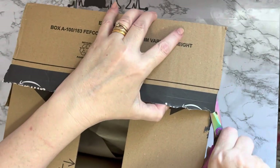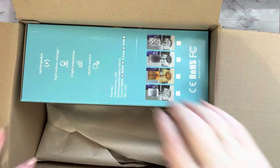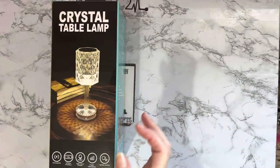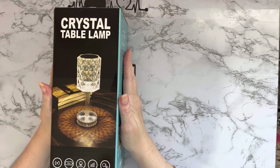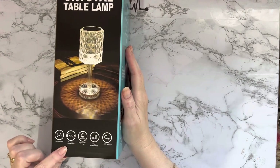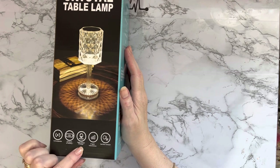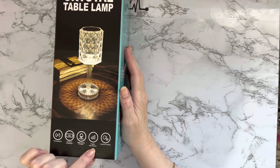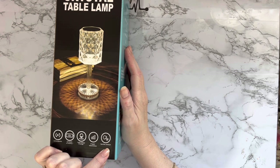Goodness me, this is a box — and I'm opening it at the bottom, so that's probably not the best way to do it! We have a crystal table lamp. This looks smart: rechargeable, 12 hours of battery light, color change, three light intensities, and a tactile switch.